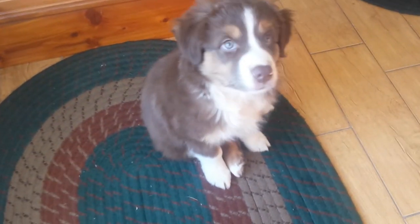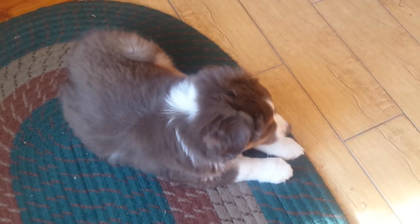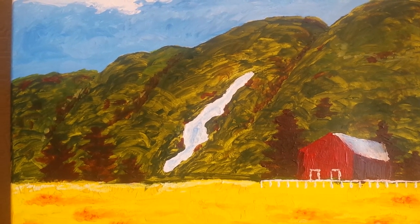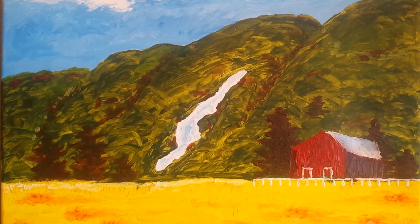There's one more addition to the shop to show you — a little two-month-old puppy! The kids have been asking for a dog for a long time and we got one about a week and a half ago, so you'll see him in some of the videos. And my wife just painted this oil painting last weekend. Thanks for watching!